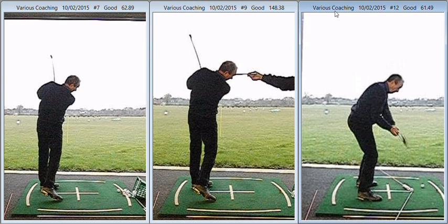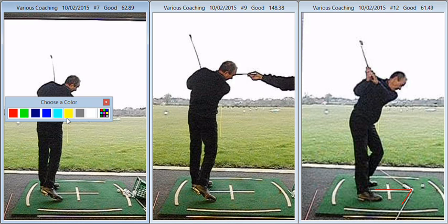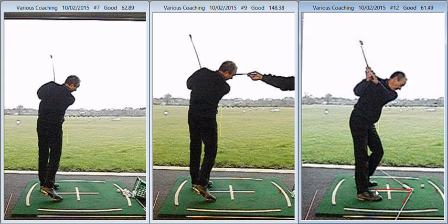So what we talked about then was using this exercise where we've got the ball well forward in the grid. With a standard ball position and a mid-iron we'd be hitting down and out, hitting from the inside, because we're hitting on the back side of the circle. What we've done here is positioned the golf ball approximately four balls forward of its normal position, which means we're now hitting the ball past the point of tangency — the lowest point of the arc — so we're now hitting it on the front side of the circle.